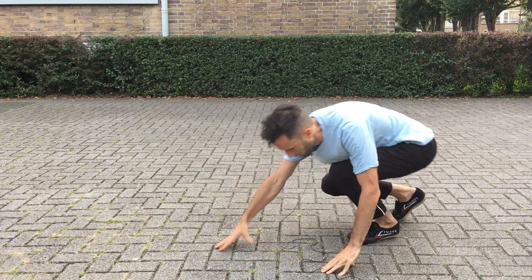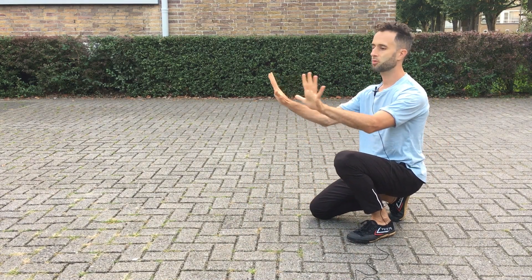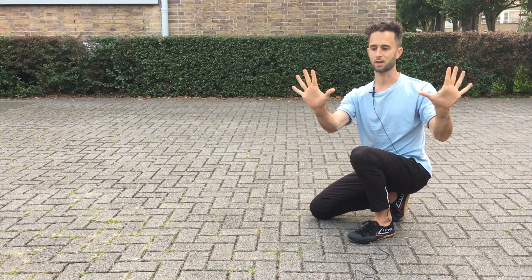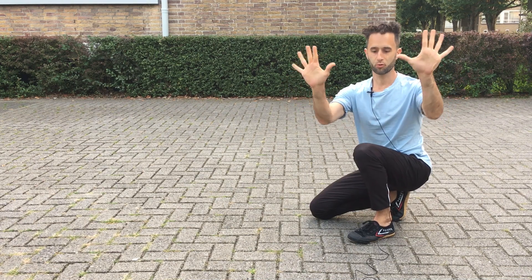So the foundation is to keep your shoulder here, to keep your shoulder in place. We do this first exercise: turn around, start on your knees, bring your hands a bit wider than shoulder width, like this more or less, and bring in your elbows.